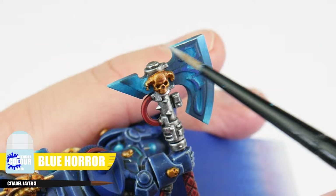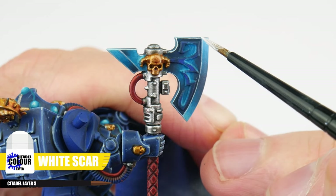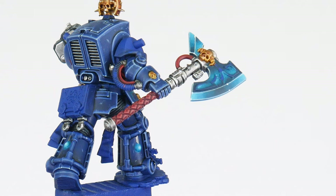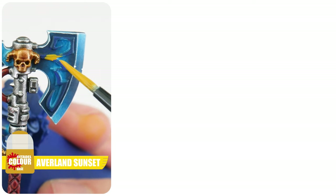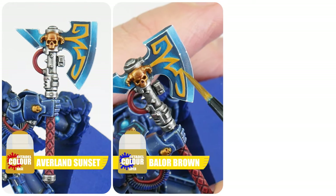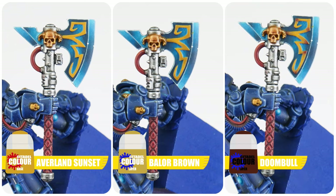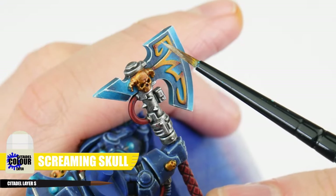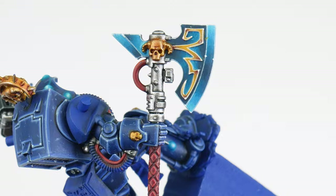Something that's going to help tidy things up and make things look a bit neater is to highlight the edges using Blue Horror and then doing a spot highlight using White Scar. The last thing to paint on our force weapon is the raised design on the sides of the blade, and the base colour for this is going to be Averland Sunset. A Balor Brown glaze is then used to start creating a colour shift, then we want to go darker using a Doombull Brown glaze. Edge highlight this raised design with Screaming Skull, and again White Scar can be used for a spot highlight. Don't worry if you don't feel confident enough doing what we've just gone through — you can always come back to it later, or just worry about painting some of the base colours for these details.